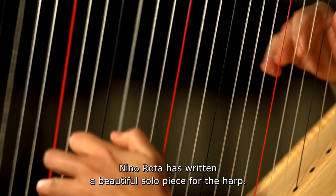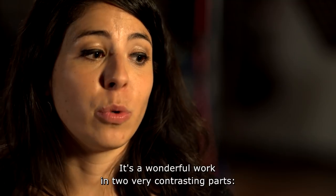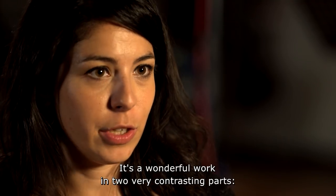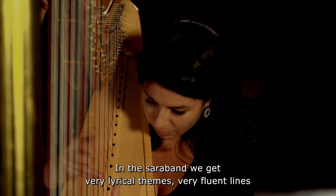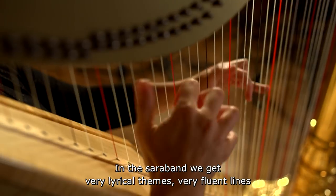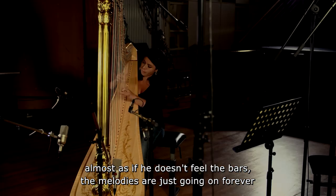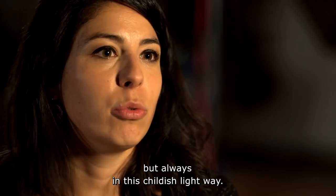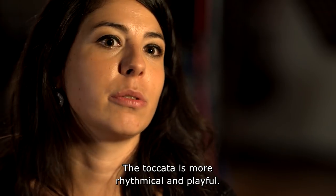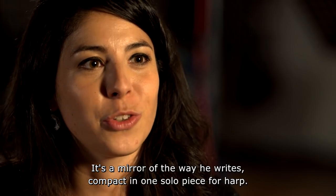Nino Rota has written a beautiful solo piece for the harp — only one, unfortunately, except of course for the harp concerto. It's a wonderful work in two contrasting parts: the Sarabonda and then the Toccata. In the Sarabonda we get very lyrical themes, very fluent lines — almost as if you don't feel the bars, the melodies are going on forever. But always in this childish, light way. Then the Toccata is more rhythmical, more playful. It's a nice mirror of the way he writes, compact in one solo piece for harp.